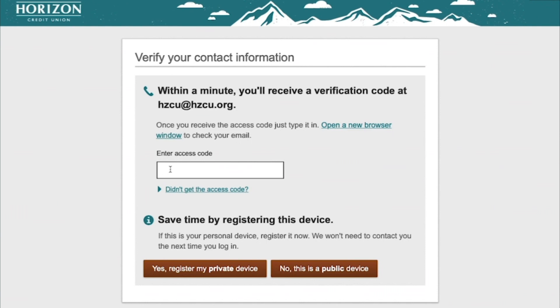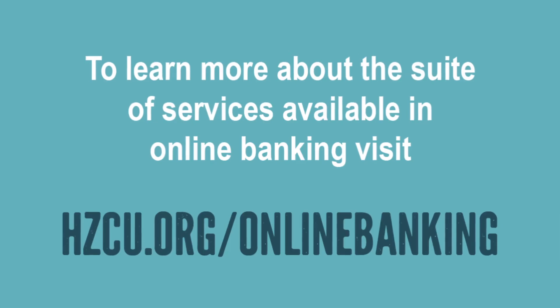If the device you're on is a public device, be sure to click Public so that none of your login information is saved. You are now logged in. Welcome to Online Banking.